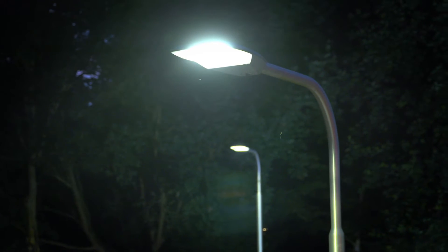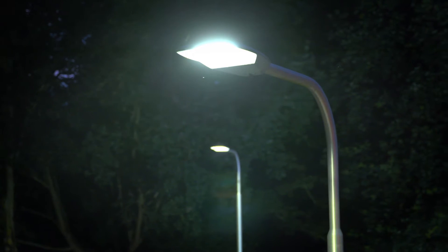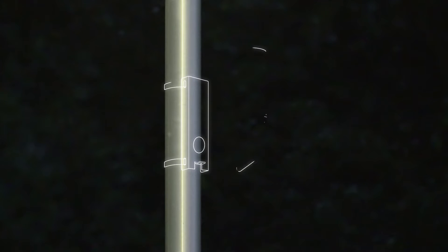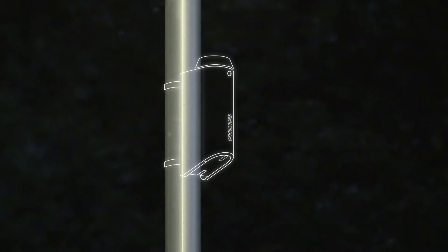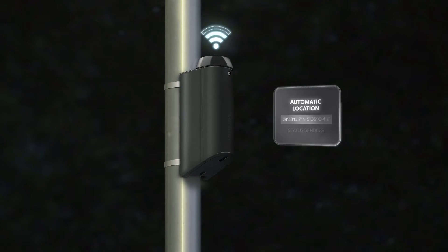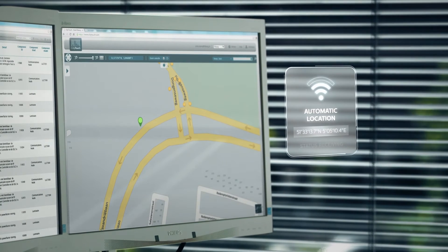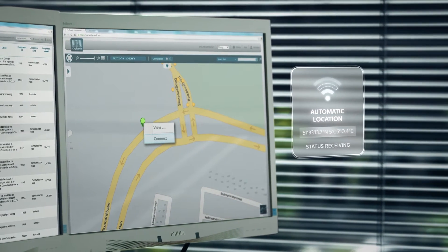With the Philips CityTouch connector kit, you can upgrade any installed streetlight, making it connected. Simply mount the kit to the pole and connect the wires. As soon as the CityTouch connector kit is installed, it automatically transmits its location to the CityTouch platform. Commissioning is hassle-free — with one click, you can start using CityTouch.